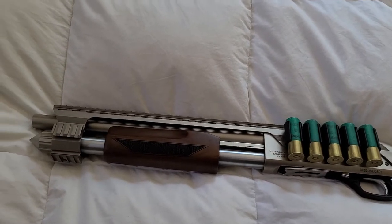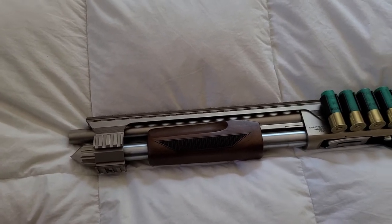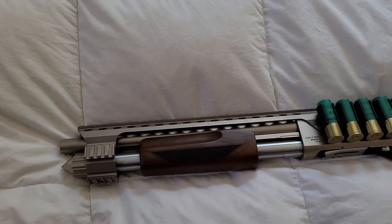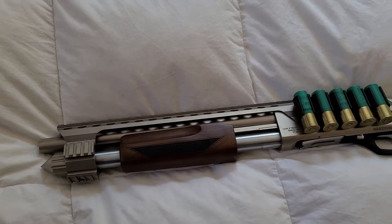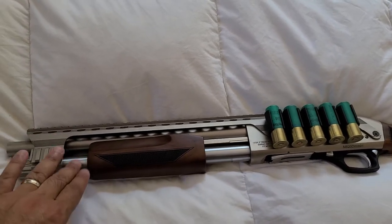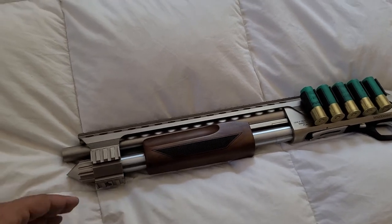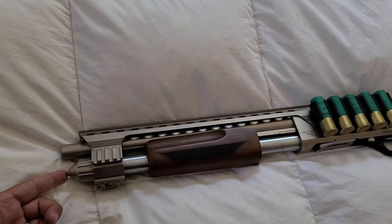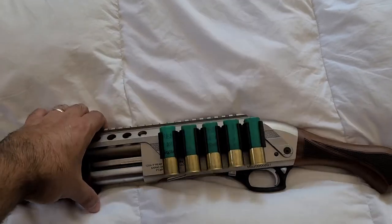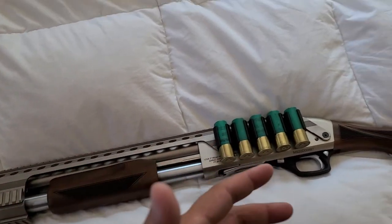I wanted to cover some things for those of you in the market for one of these, or comparing them to the Shockwave or the Tac 14, as to what you could expect. Starting with the basics: this is a four-plus-one, so the magazine tube only holds four rounds, as opposed to the Shockwave which holds five. But you do get a glass breaker at the end, a side saddle already attached to a quad rail that comes with the shotgun — this is how it comes out of the box.